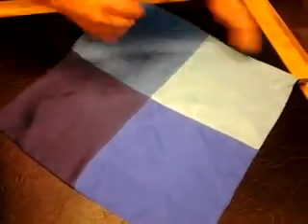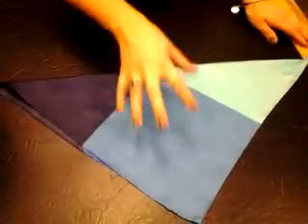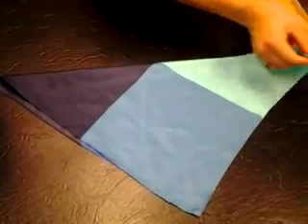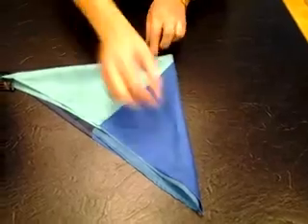Okay, the color you don't want is going to be facing you in the center portion. Then you're just going to keep folding over — leave your space.